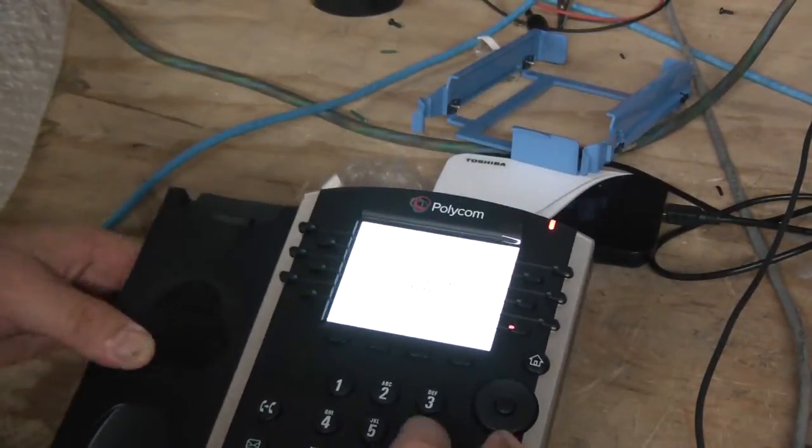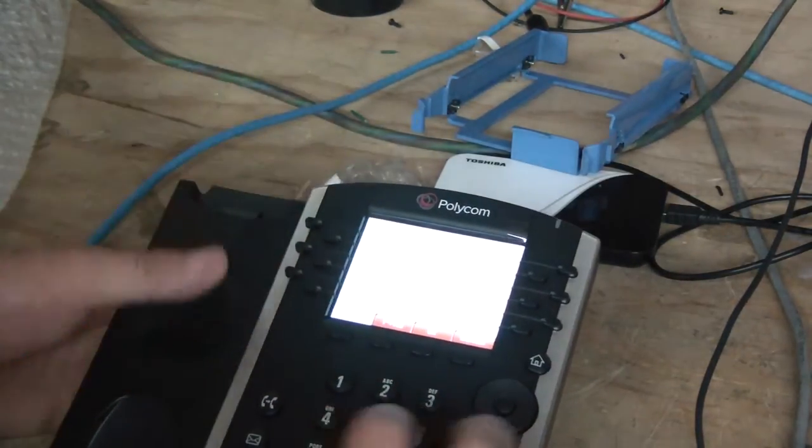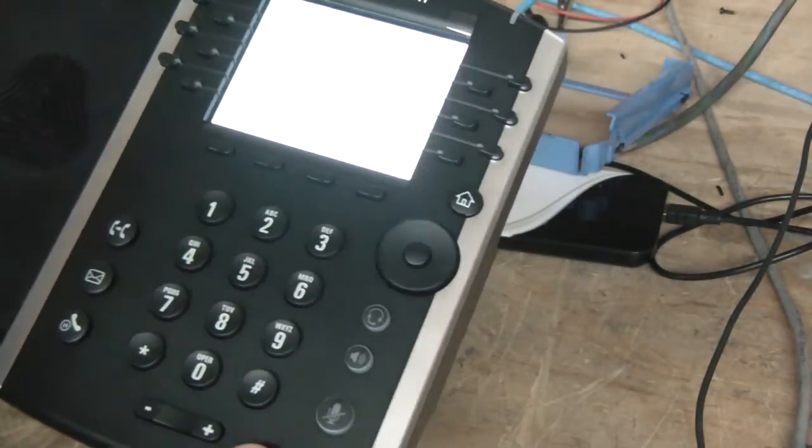And then hold down the 1, 3, and 5 key until it asks for a password. The default password is 456. And as soon as you put 456 in, it's going to factory default and erase everything.